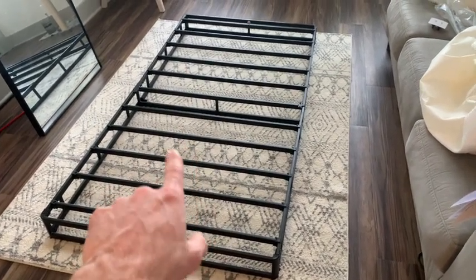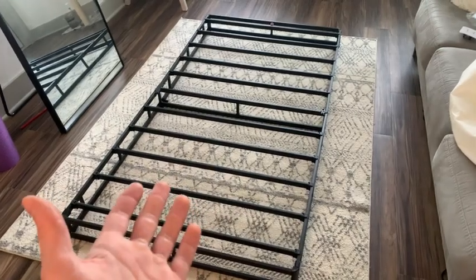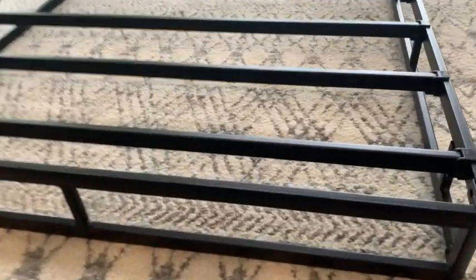The best part about this box spring is that you don't need any tools. Looking at the instructions, there are only seven steps to get this assembled — literally anyone can put this together.